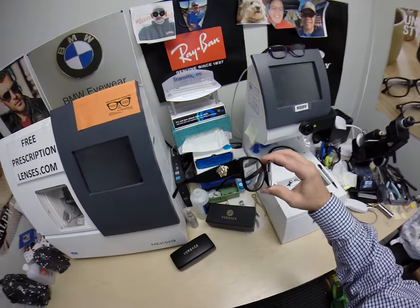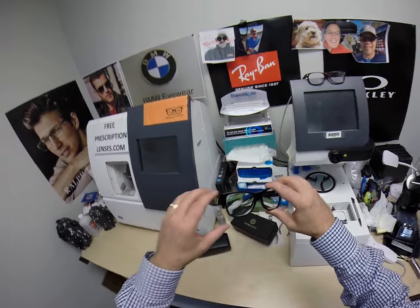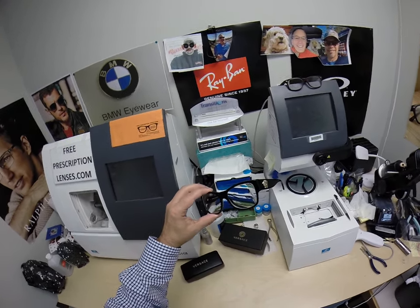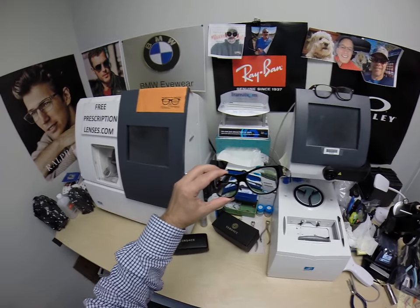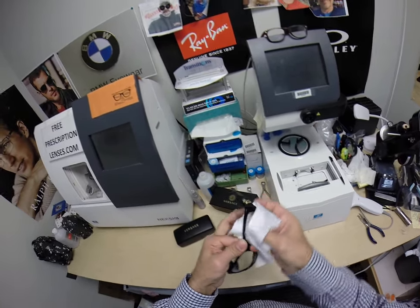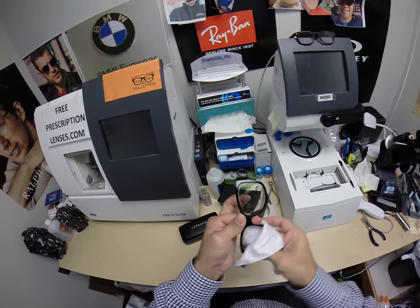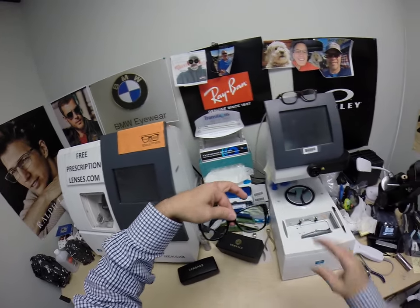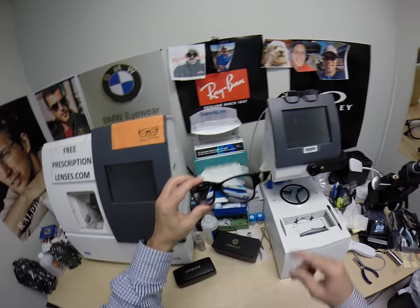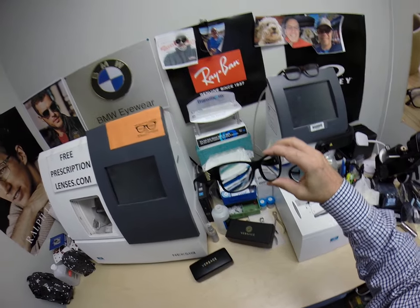You get one free pair of clear single vision prescription lenses when you buy the frame. You can upgrade to the Transitions Extra Active, any type of Crizal anti-glare coating that you want. These are shown with the Transitions Extra Active, and I can get them as polarized sunglasses — I can do just about anything you want. This is what they look like before they have been activated. These have 8 diopters of astigmatism correction.